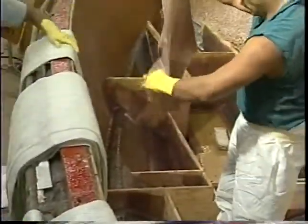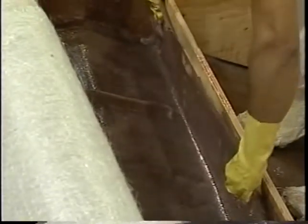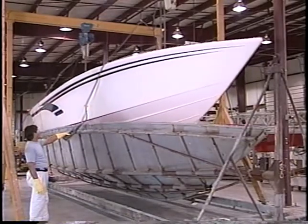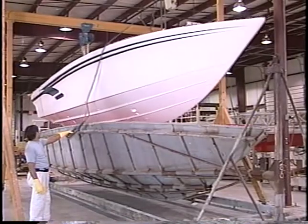Unlike many manufacturers who are more concerned with speed of production than quality, our hulls remain in the mold until they're fully cured. After the stringers are set and fully encapsulated with fiberglass and resin, the hull is lifted from the mold. No matter how many times you've seen it, it's always like the first time.